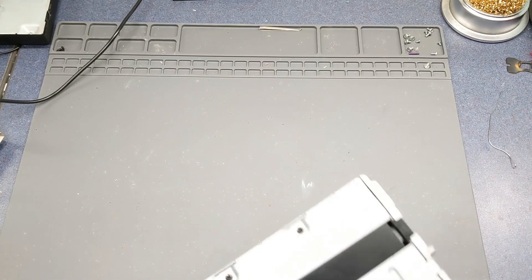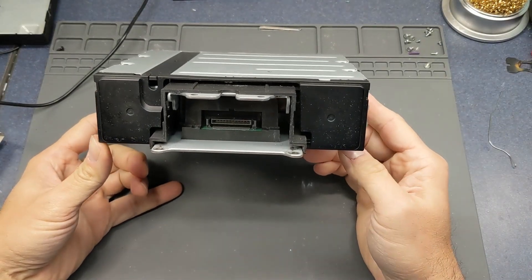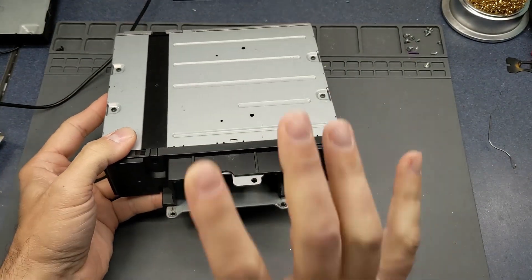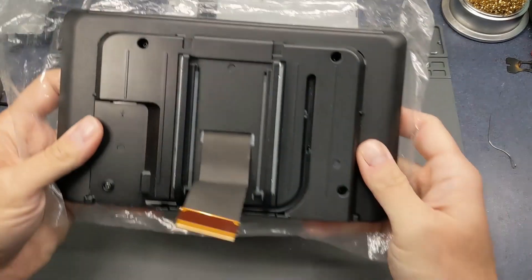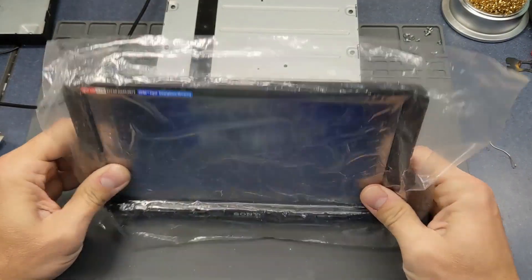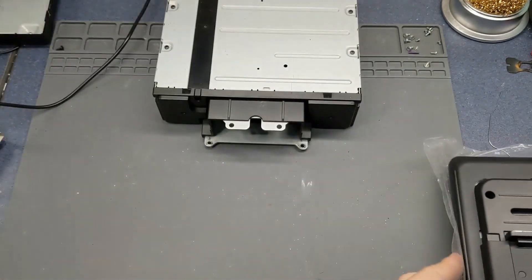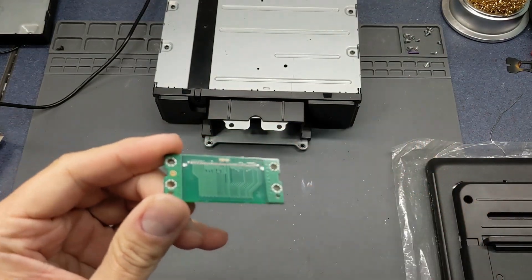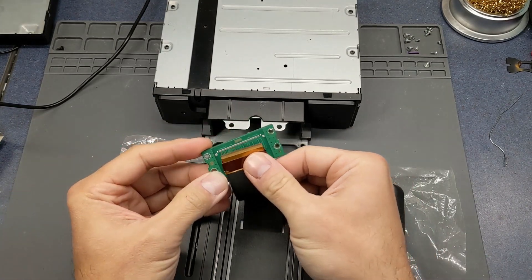Hello there. I purchased a Sony car stereo that has Android Auto — it's got the floating face, so basically you install this in the car and then the screen goes in front of it. I purchased this unit for parts or repair because the screen that fits in front of it has been pulled out of the socket, and unfortunately the socket has also been damaged. The connector that the flat flex wire goes into has been pulled off the board.